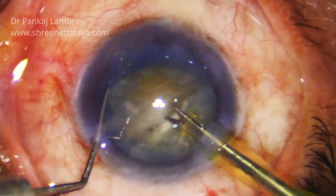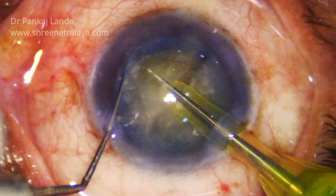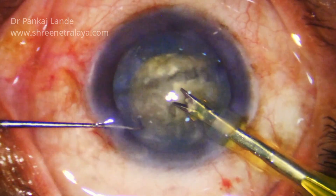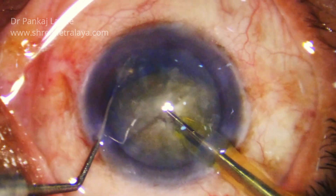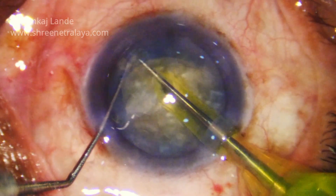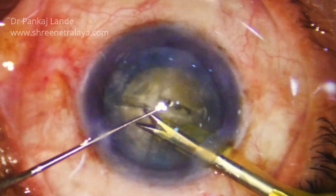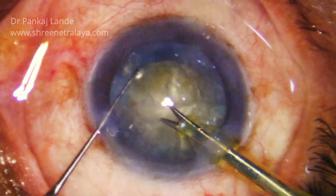Again rotate the nucleus in orientation so that you can start to have a second pre-chop. Here you get your second pre-chop. Going under the CCC is quite difficult for few people but with practice you can do it. Start rotating your nucleus before FACO so that you will get used to this step. All these four pieces are done.